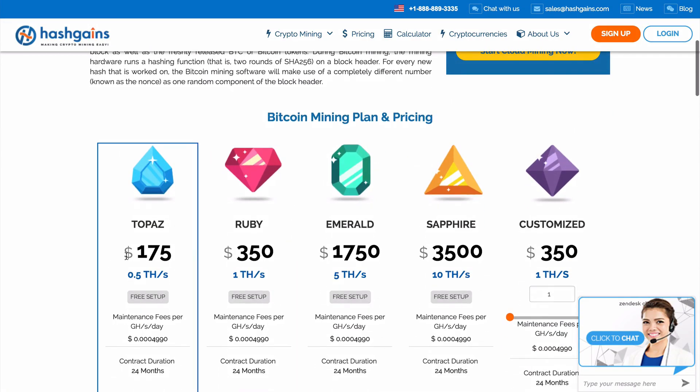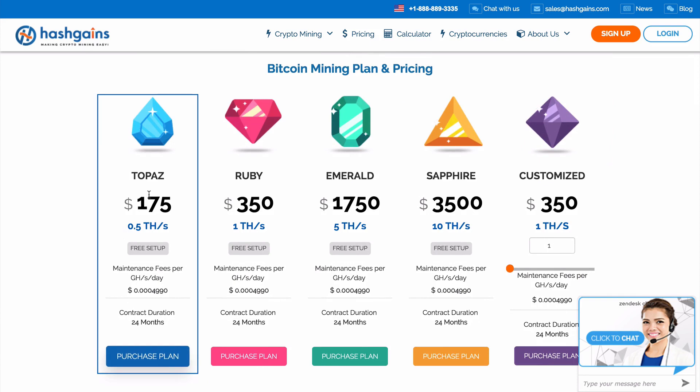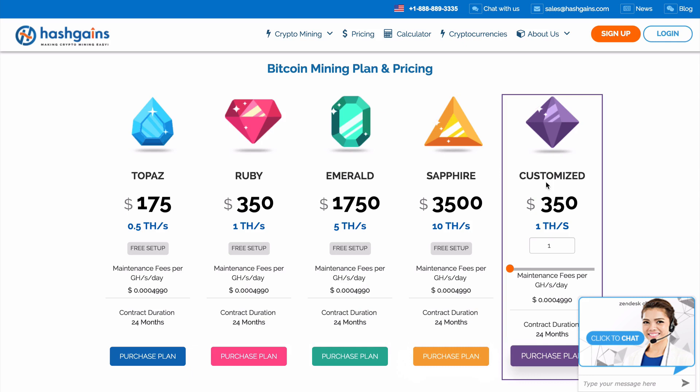If we scroll down a little bit here, we can see the different Bitcoin mining plans and pricing that we have. We have our Topaz, our Ruby, our Emerald, our Sapphire, and a customized plan where you can customize exactly how much you want to mine.